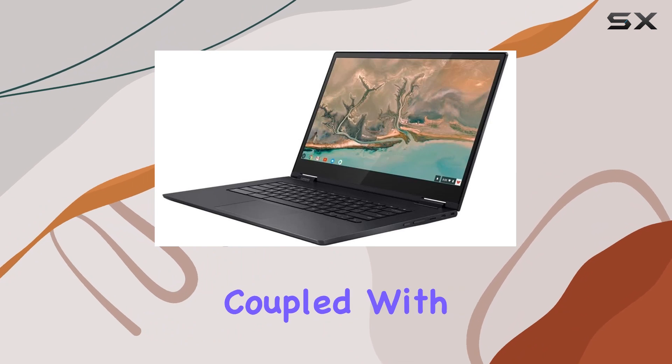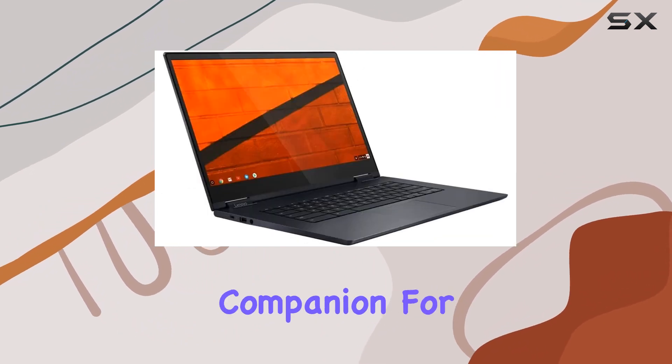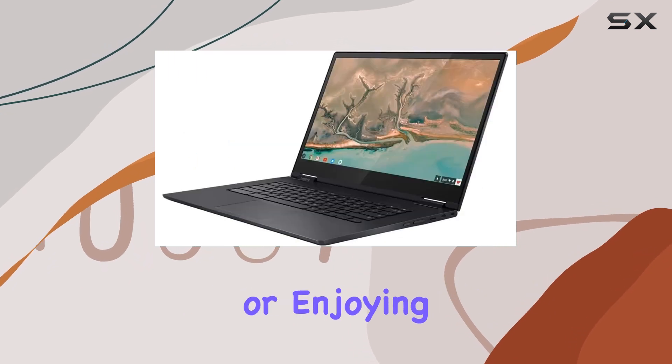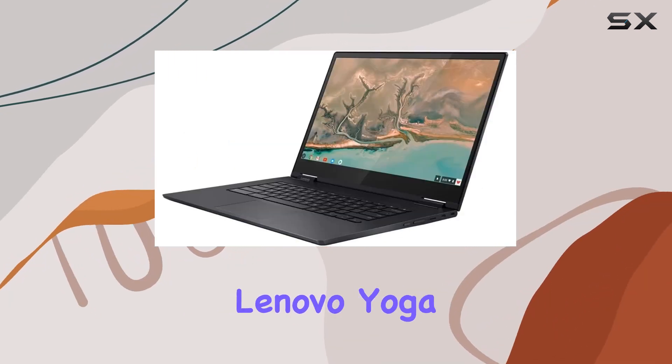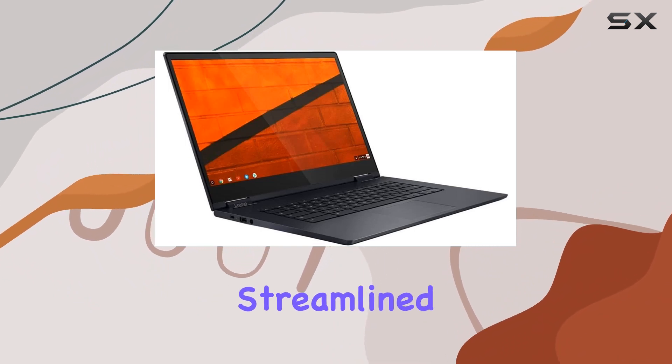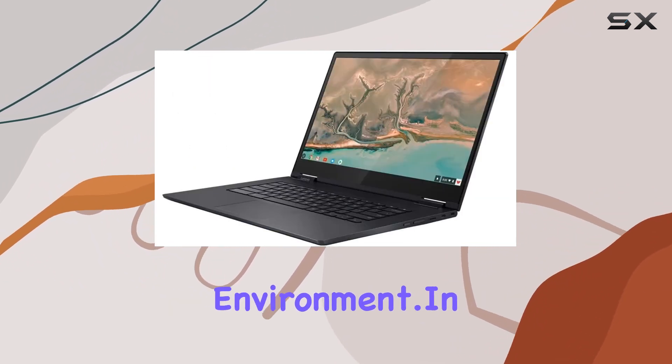The device's portability, coupled with its powerful specs, makes it a versatile companion for both work and entertainment. Whether you're editing documents or enjoying 4K content, the Lenovo Yoga Chromebook C630 delivers. The Google Chrome OS ensures a streamlined and secure computing environment.